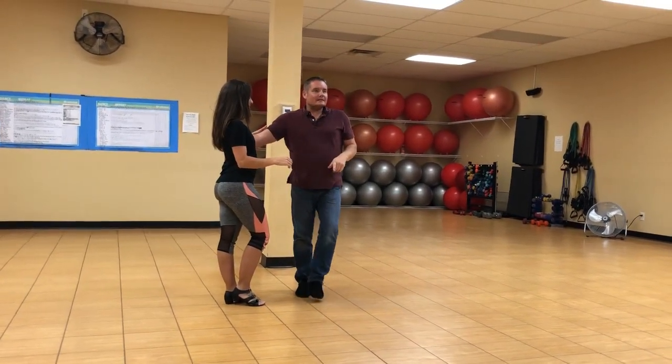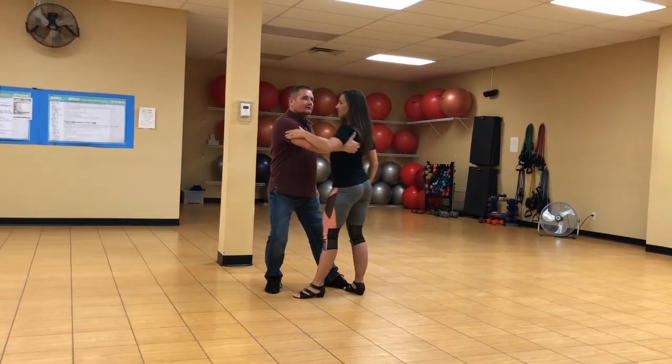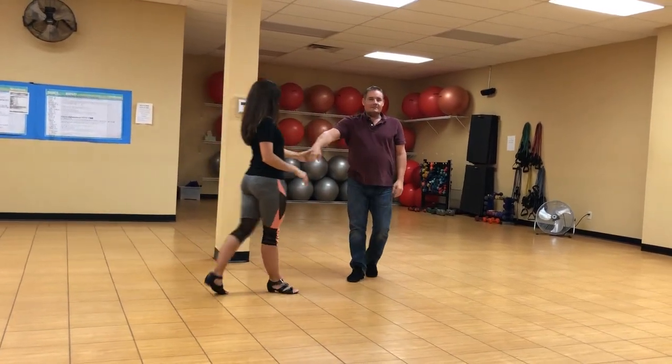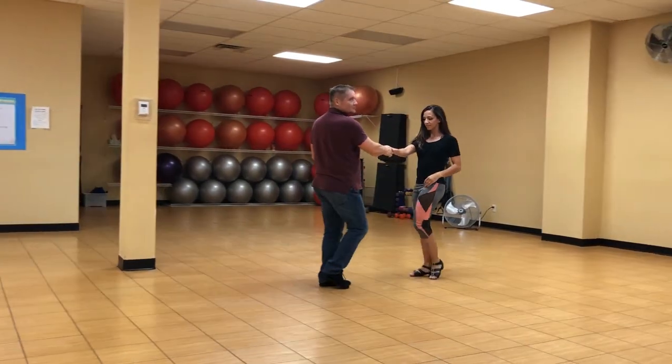Then we did a slingshot: one, two from a closed position to a knee press, three, four, five, six, to a stretch. We did a free spin just to change hands, to cross hand — optional spin for the guys.